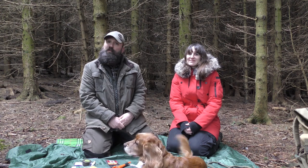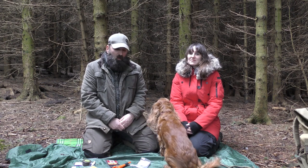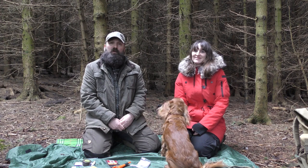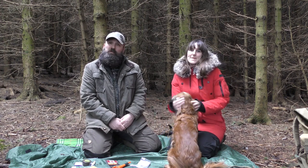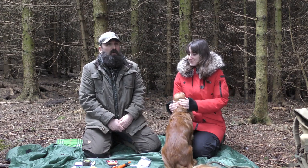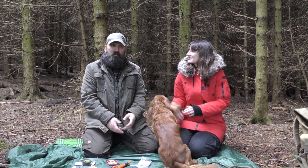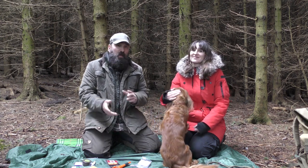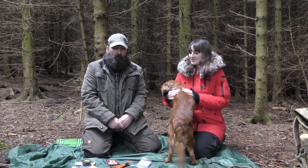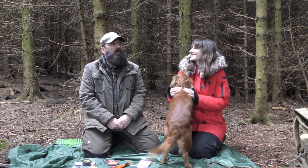Hi there, welcome back to the channel and thank you for joining us on this video. We thought we'd come out and do this one and say a massive thank you to a guy that follows us on our channel — he always leaves us positive feedback and nice comments that always inspire us to get back out and make more videos. We'd just like to say thank you to Terry, a guy called Terry Milburn who lives in Canada.